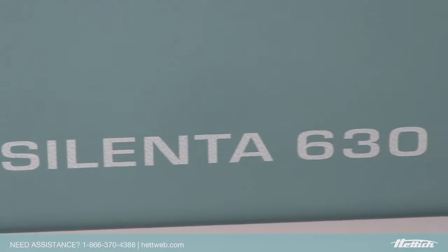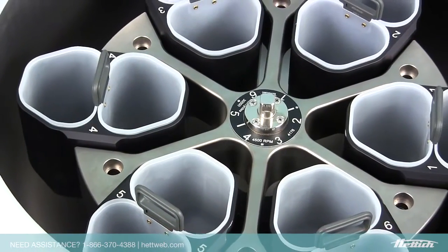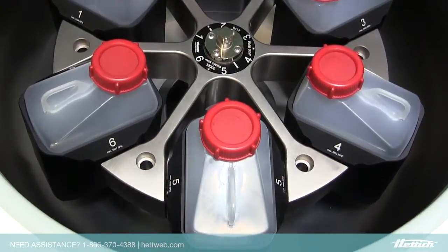The Celenta is the market leader in 12-liter centrifuges, with the ability to process up to 12 blood bags in a single run, ranging from 250 to 500 ml, and bottles up to 2 liters in capacity.